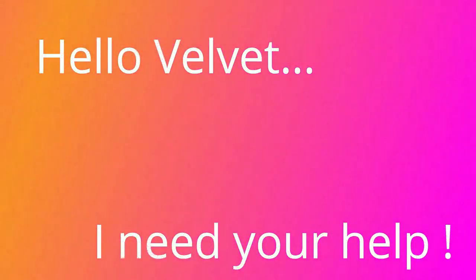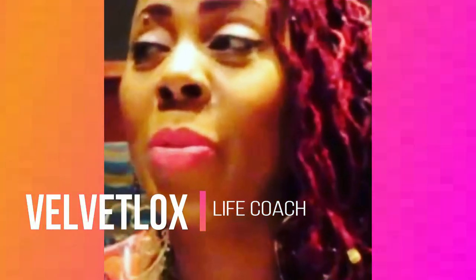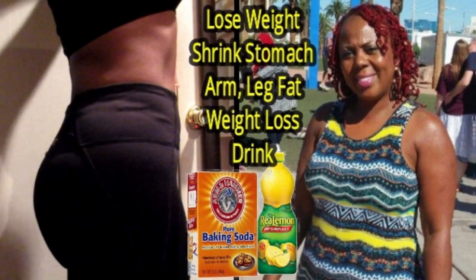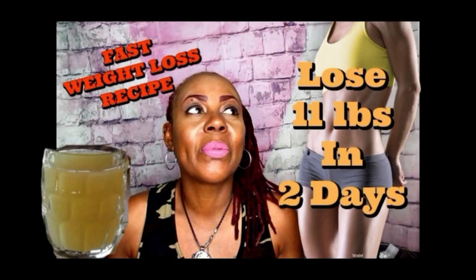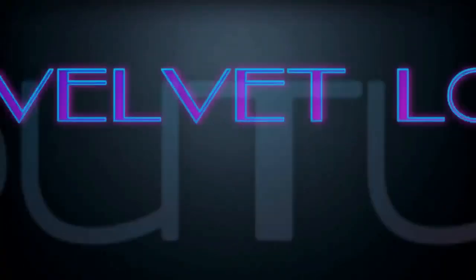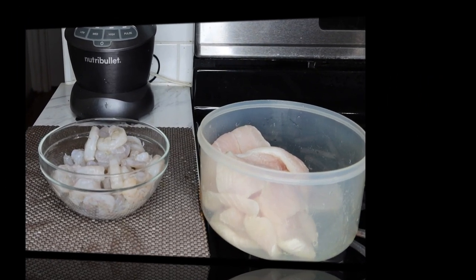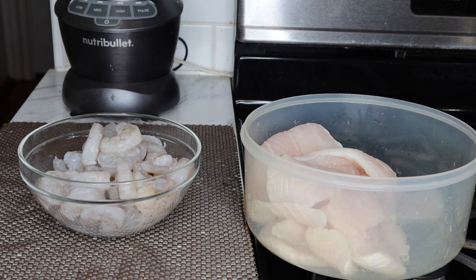Hello, Velvet? Yes? I need your help. Welcome Royalty Squad, this is Velvet Locks coming back to you with another wonderful recipe. Now this is not exactly a weight loss recipe, but you can tweak this and make it your own to make it healthier.